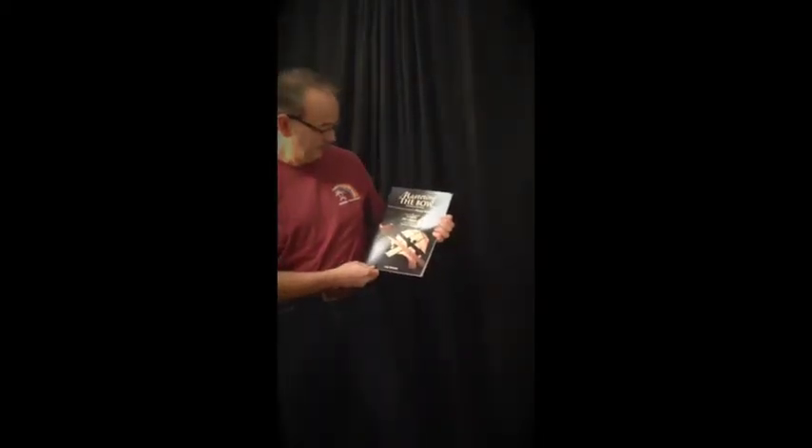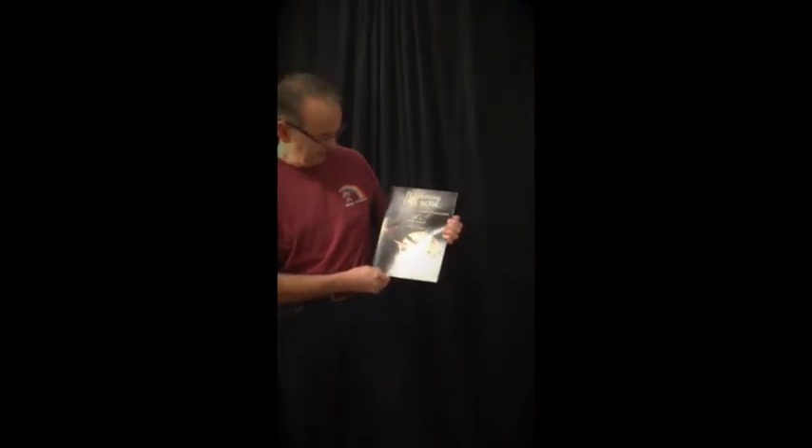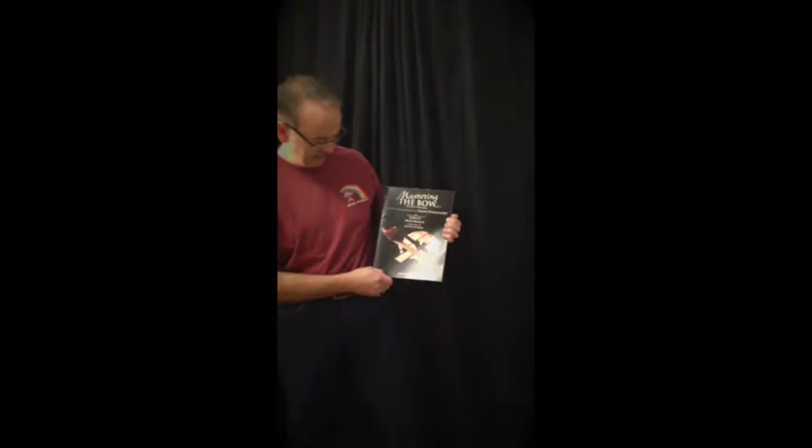Along with that, I'm also using a bowing technique book called Mastering the Bow. It looks like this. It's by Galen McCormick — G-A-E-L-E-N McCormick — and it's also published by Carl Fischer. It's based on violin studies for bowing, but adapted for the bass. And if you want to get a copy of that, you can as well.